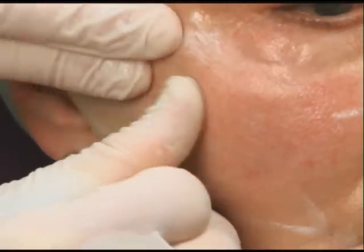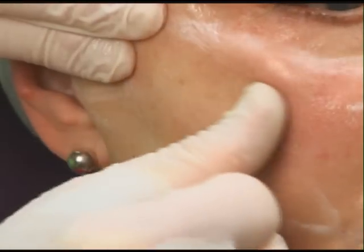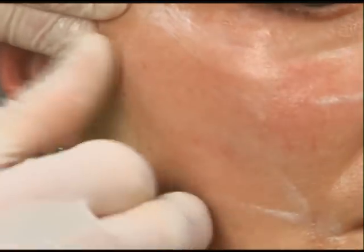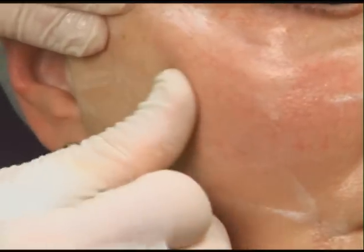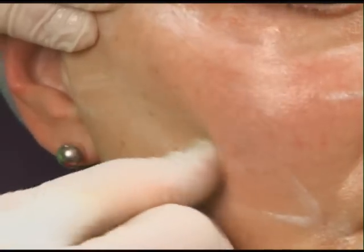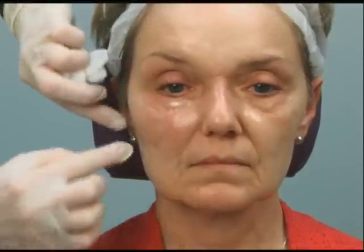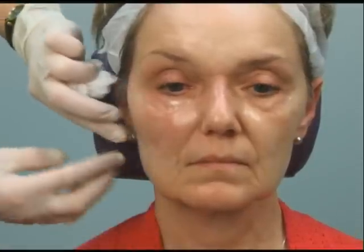Here you're usually injecting a larger amount, a larger volume at a time. So you can easily put a syringe in with just one puncture and fanning it. I have to be careful not to inject too fast because it does hurt if it's fast. And then I'm going to put some in along this area here too, to kind of just help pull back on the jawline.